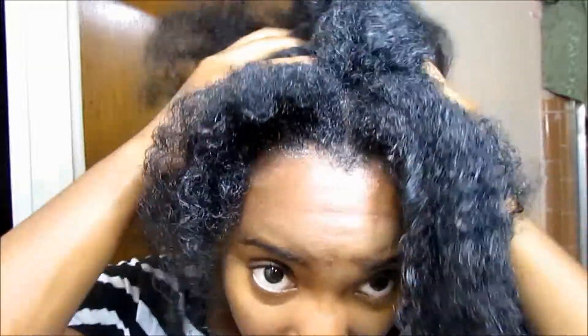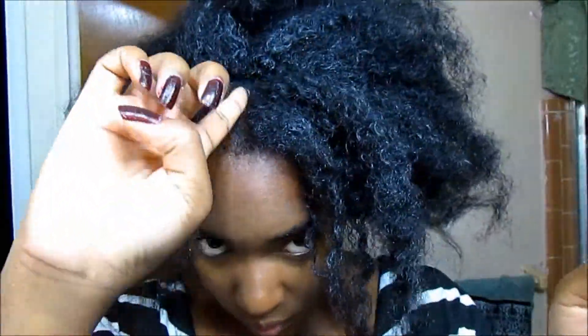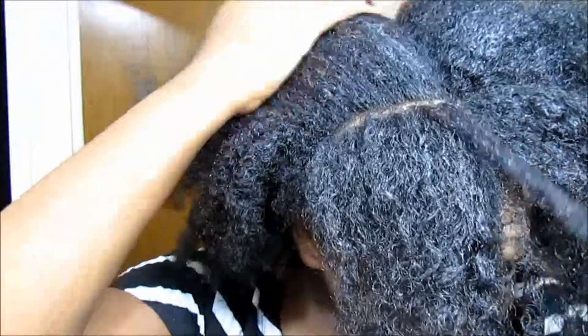Once your hair is nice and damp and feels moisturized, go ahead and part it anywhere you'd like. For this style I had two flat twists in the front, so I did a straight down-the-middle part. You can do it off-center if you want. I like to part right where my eyebrow arches, and I'm gonna show you how to flat twist in just one moment.